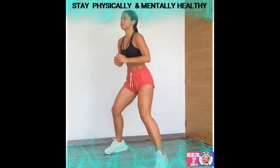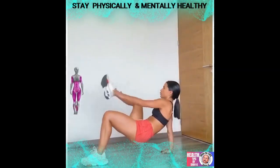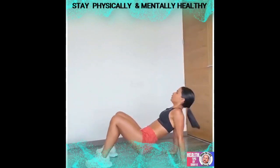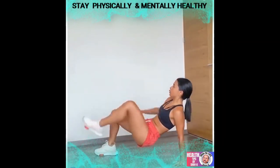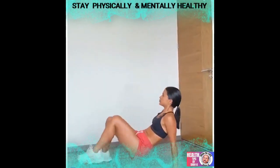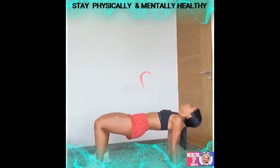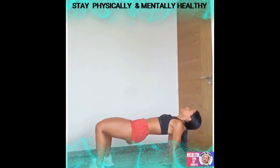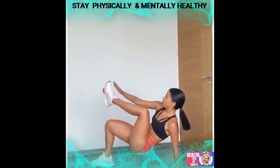Finishing off this full body workout with a bridge with alternating toe touches. We hope you will like and enjoy this workout just as much as we did.